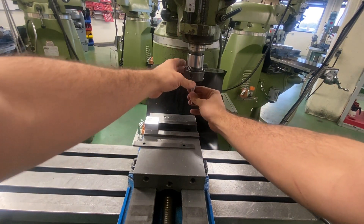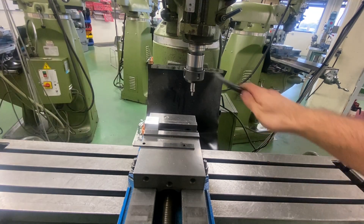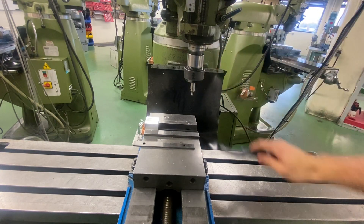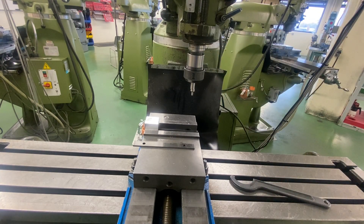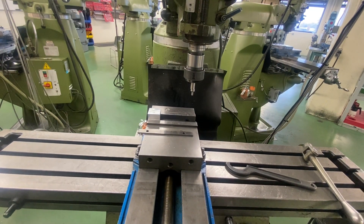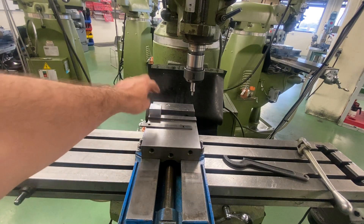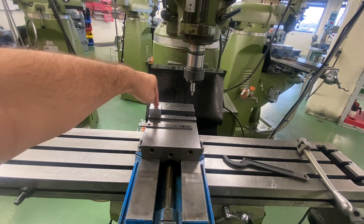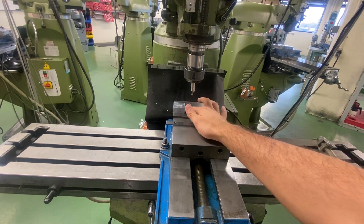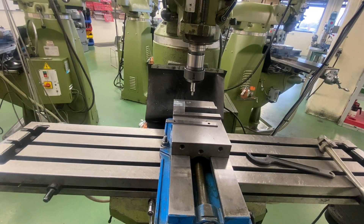So I'm going to put this into my machine. I always run my edge finders at a thousand RPM. Workpiece now close to my edge finder. This is for my dice project — for this first one, I'm just going to find the center of this block. I want to make sure this edge is de-burred because if there's a burr or a part sticking up there, it's going to throw off my readings.